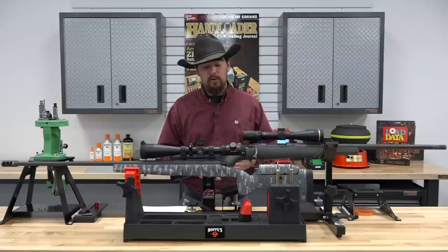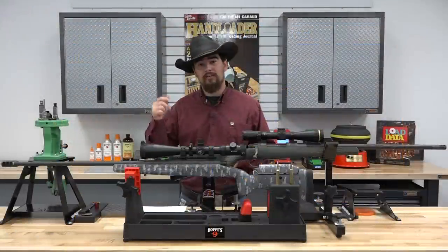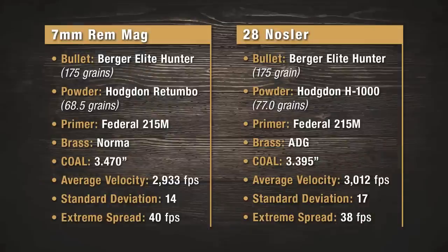We'll be using the same load from both previous videos with the same bullet: a 175-grain Berger. For the 28 Nosler, we're using H1000 powder, a 77-grain charge, Federal 215M primer, and ADG cases. For the 7 Rem Mag, it's the same 175-grain Berger but with Hodgdon Retumbo powder, a 68.5-grain charge, and the same Federal 215M Magnum primer. Looking at standard deviations, extreme spread, and velocity numbers, they're pretty close — only a 79 feet per second difference.